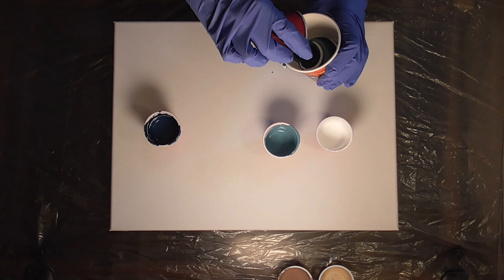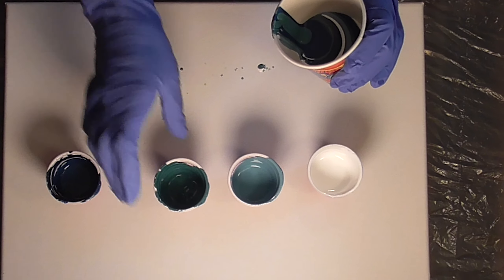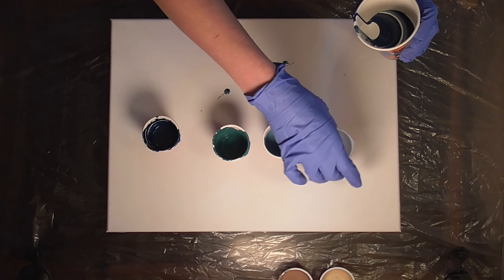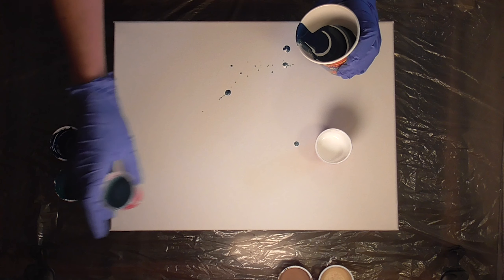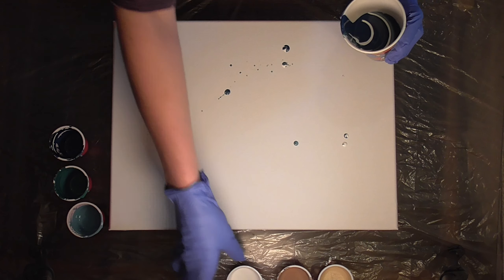At the end of the video I'll show you guys what my swipe beach pours look like and compare it to this tree ring beach pour. I think we are all done layering that cup so we're ready to start pouring. We're going to do a wandering tree ring pour from this side down to this side, so hopefully that works out.